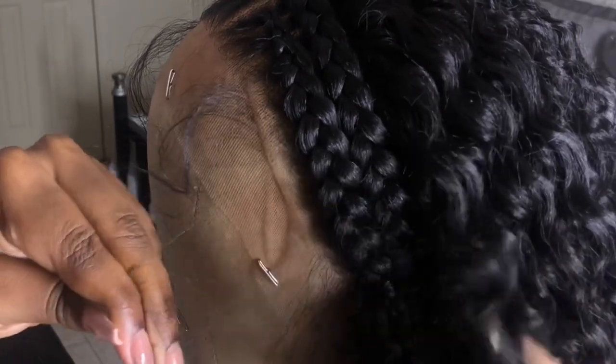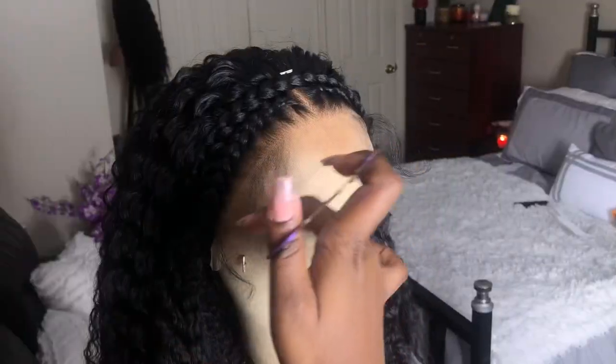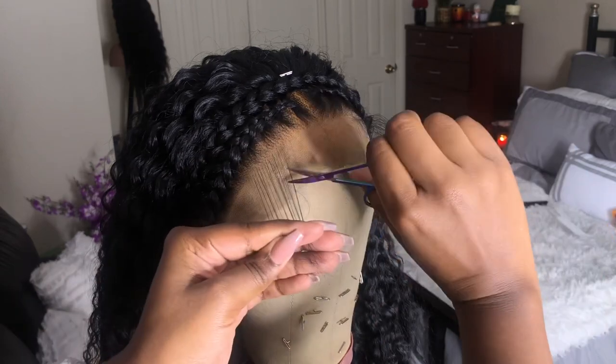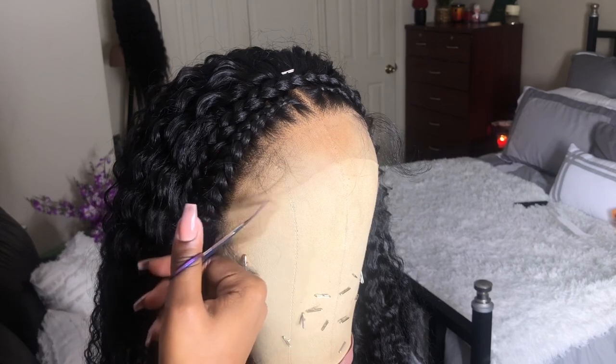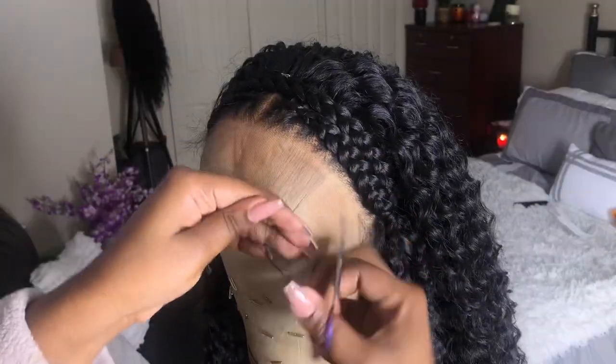I'm leaving the baby hairs by the ear tabs so I can cover up my sideburns.